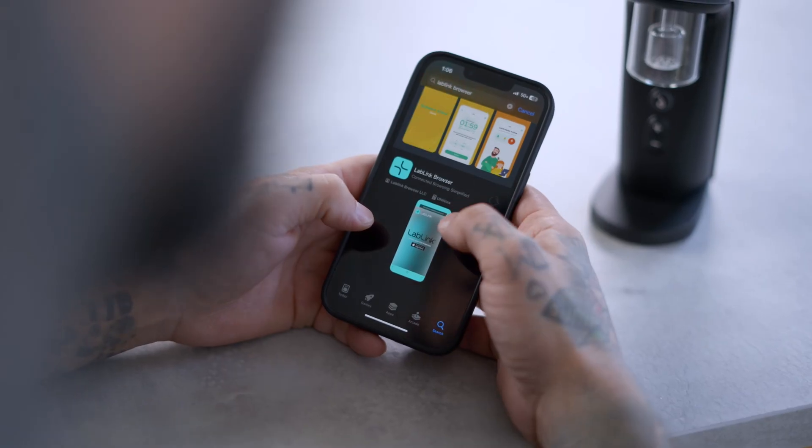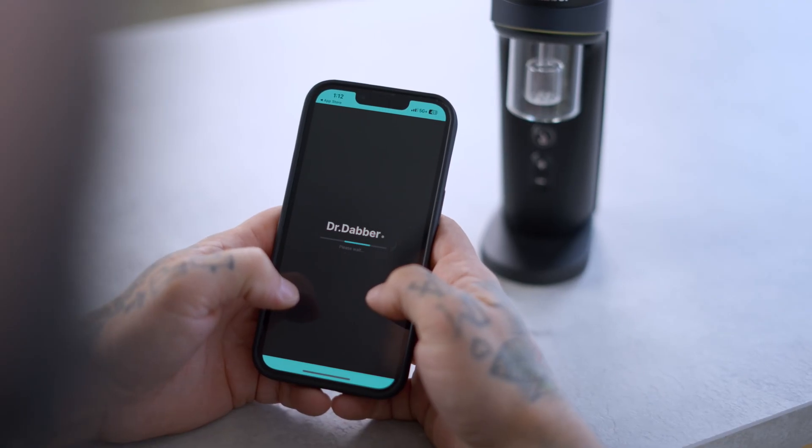Welcome to another Dr. Dabber user guide. In this video, connecting Switch 2 to the app.